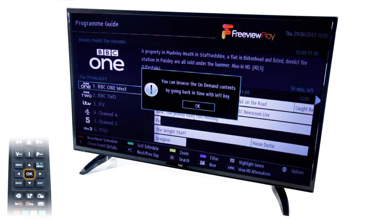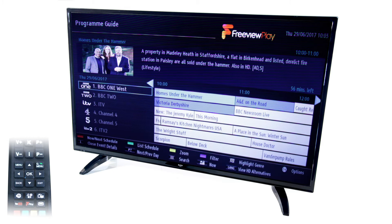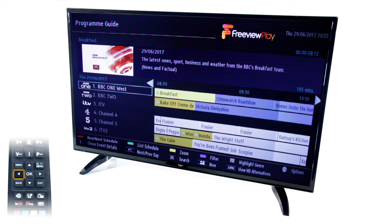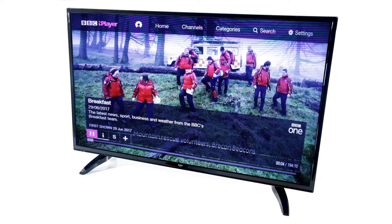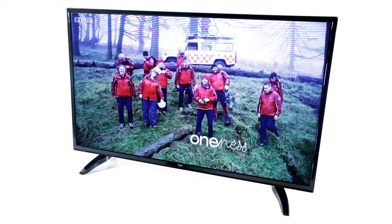Now you can scroll left in the TV Guide to programs that have previously been aired. Anything displayed in a different color, in this case yellow, means that it is available to watch through FreeviewPlay. Simply choose a program and you will be directed straight to the necessary application where the program selected will start playing automatically.